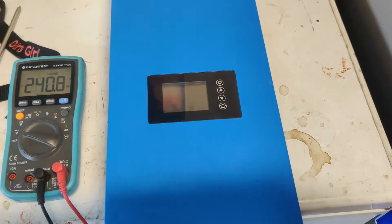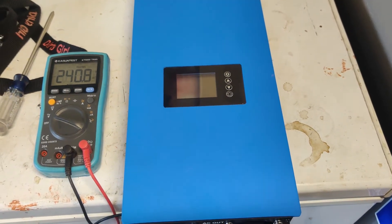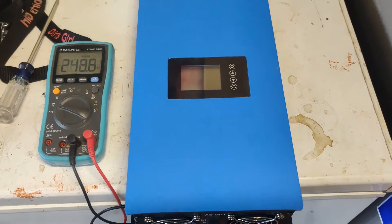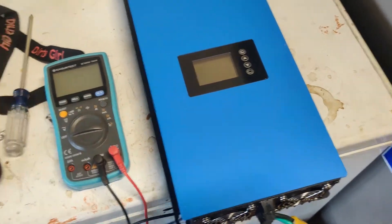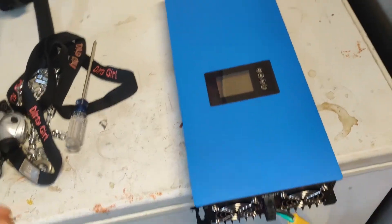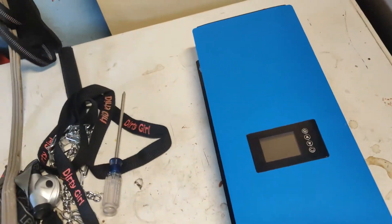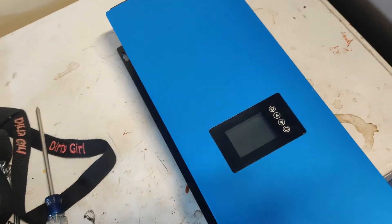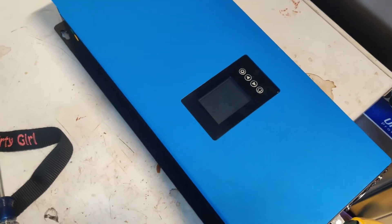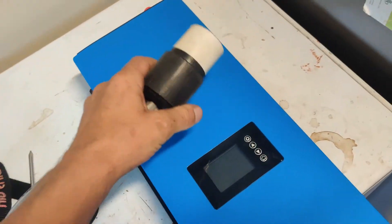No dice. Unplugged it, plugged it back in — nothing. I did notice something rattling around in there, so I'm wondering if a fuse popped, either a slow fuse or a glass fuse. So I contacted the seller. Let me get this unplugged real quick — there we go, now we're safe.